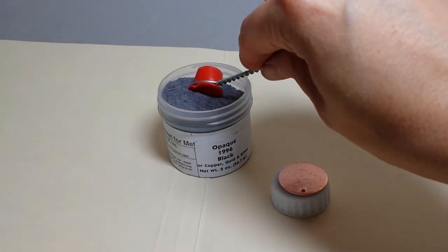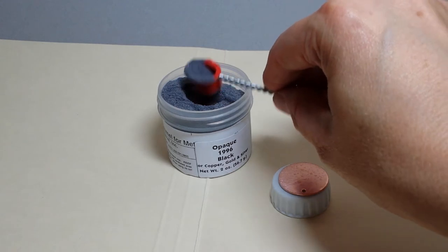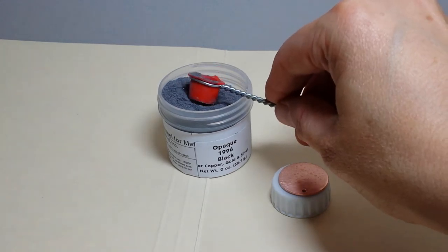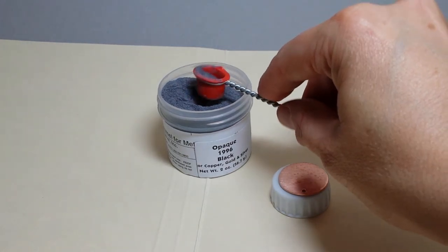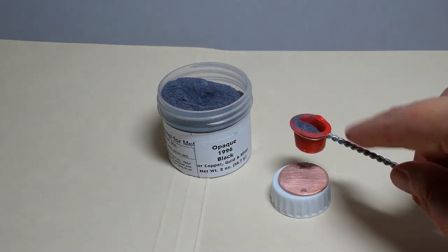We will get a little bit of the enamel into our small sifter — 80 mesh — knock the excess off the top and sides, and we will begin sifting it onto our piece of copper.